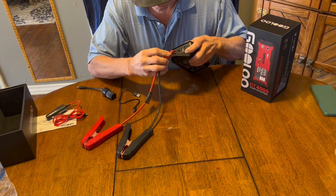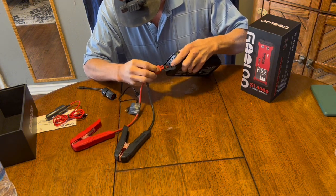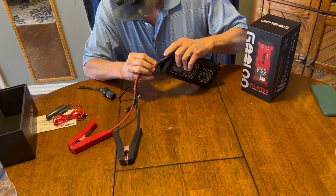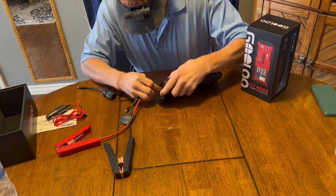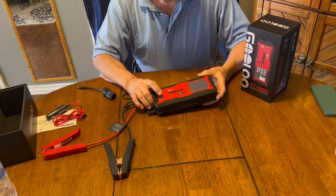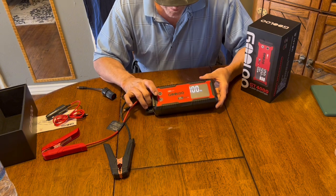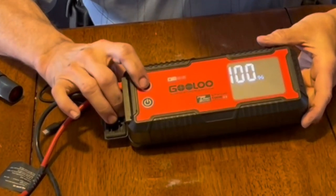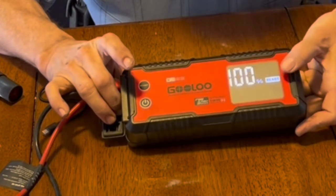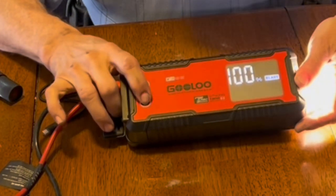The plug on the end of the jump-starting dongle has a square side and a round side, so it won't plug in wrong — you have to line up the round and the square accordingly and plug it in. Turn the unit on by pressing the power button for three seconds, and then the digital display will come on and show the battery percentage. Then press the boost button, the ready light comes on, and you're ready to start the vehicle. Now let's take it out for a test.